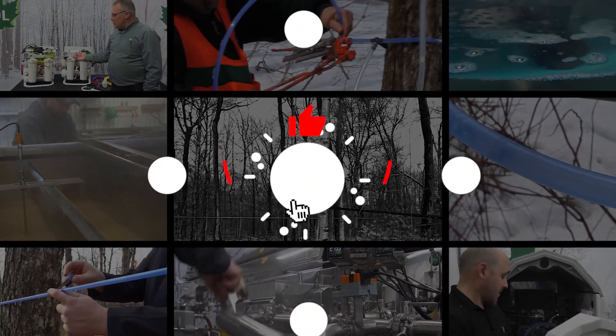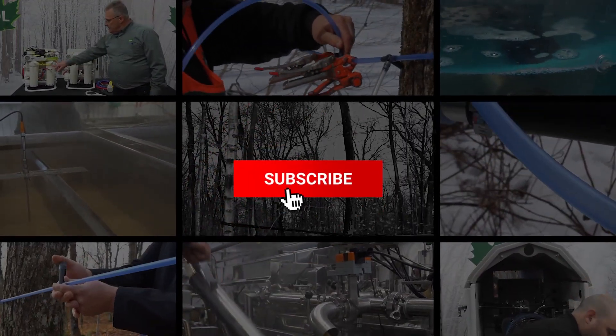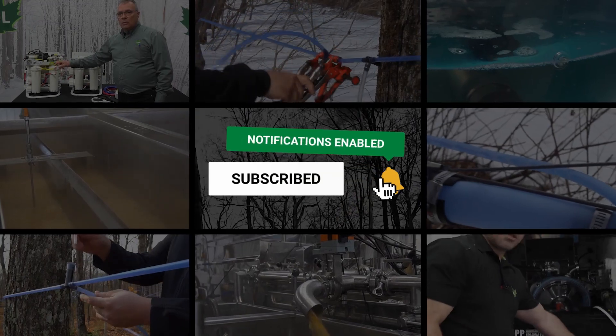If you enjoyed this video, hit the like button. Be sure to subscribe and press the notification icon to get updates on new product videos.